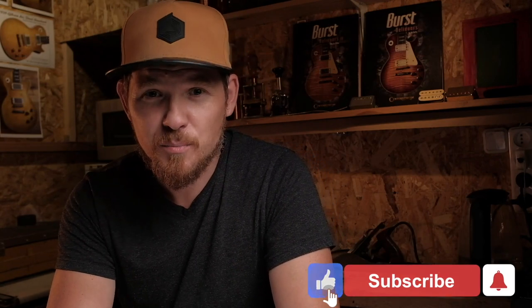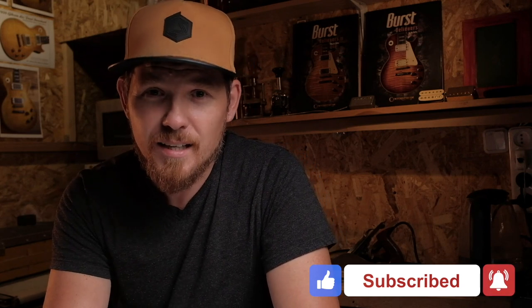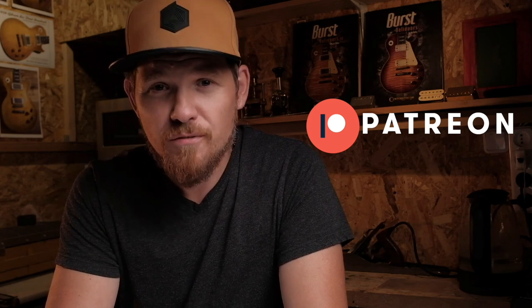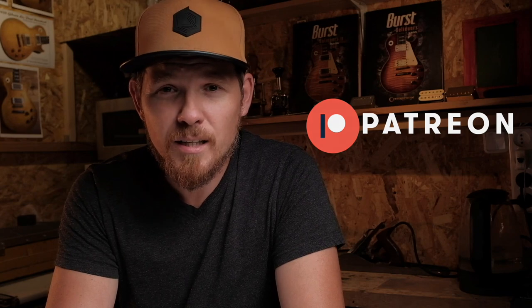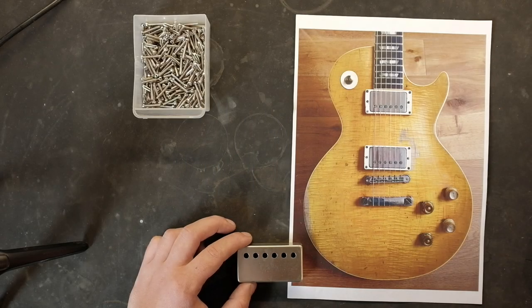If you have not yet subscribed to this channel, please press the subscribe button and ring the bell. I also remind you that on my Patreon account there are tutorial series for painting and relics — I share my technologies in great detail, showing and telling all my ways to do this.